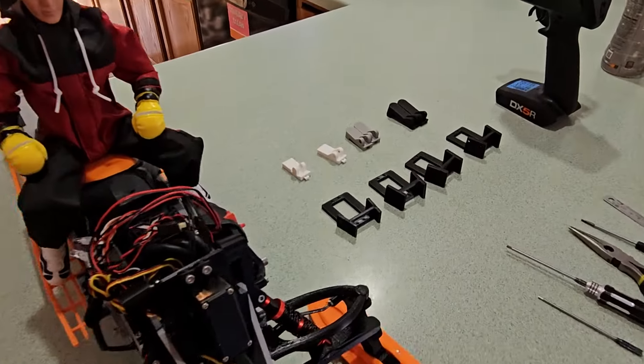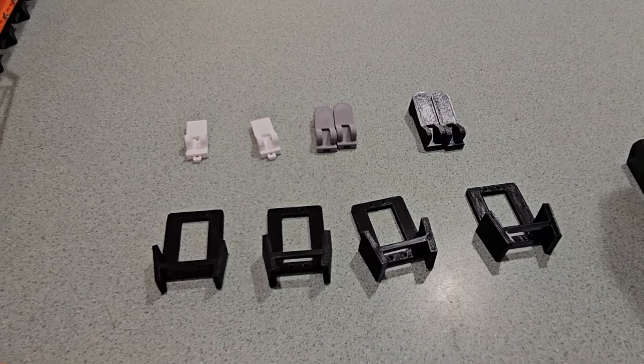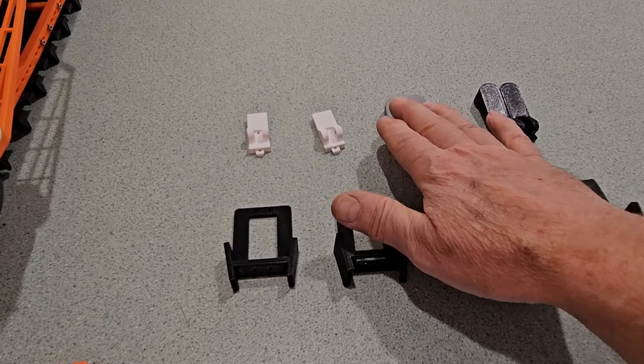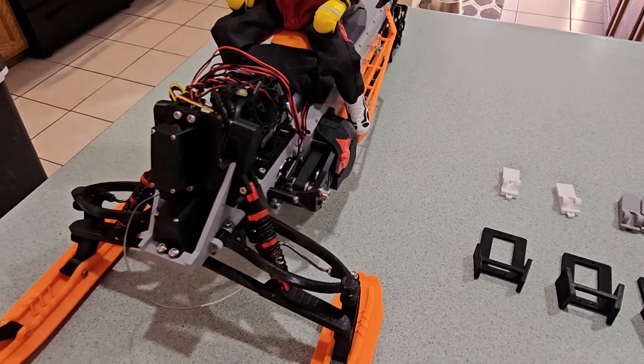As an aside, if you're wondering what all these 3D printed parts are — these were the stages of the design development that it took me to land on this final design.